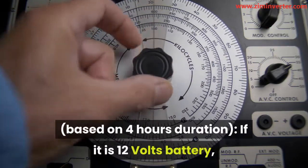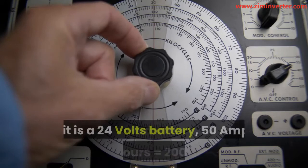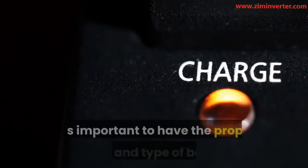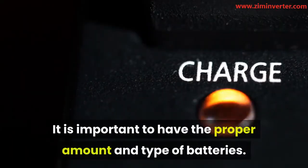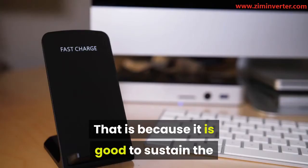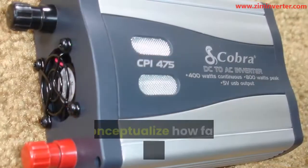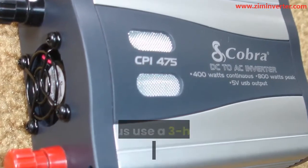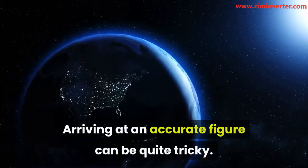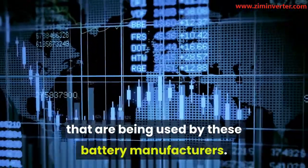Example of how to calculate input: 1. Appliance watts equals 1000 watts. 2. Amps of 12-volt battery equals 1000/10 equals 100 amps. 3. Amps of 24-volt battery equals 1000/20 equals 50 amps. The next thing is to multiply the DC amps by the number of hours the appliance is expected to operate. Based on 4 hours duration, if it is a 12-volt battery: 100 amps by 4 hours equals 400 AH. If it is a 24-volt battery: 50 amps by 4 hours equals 200 AH.